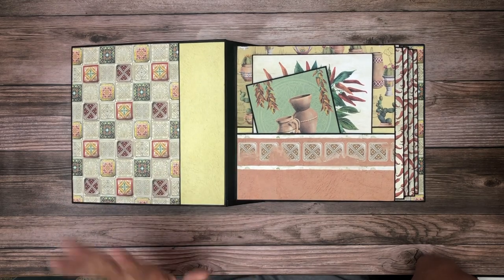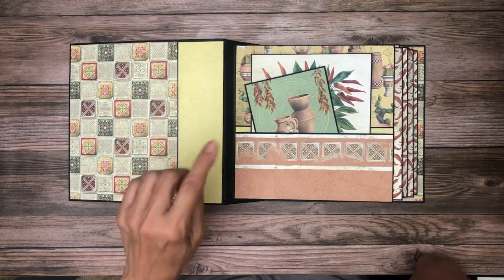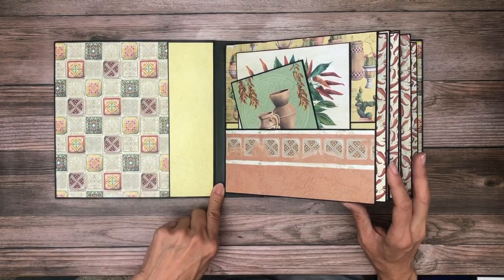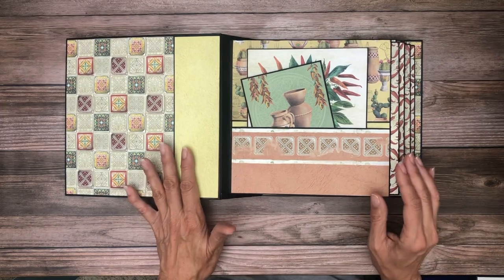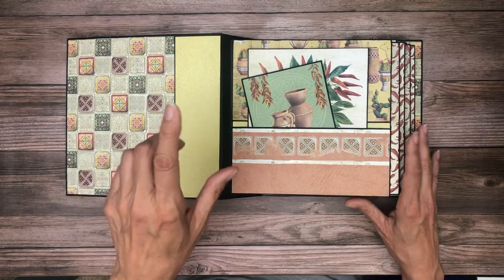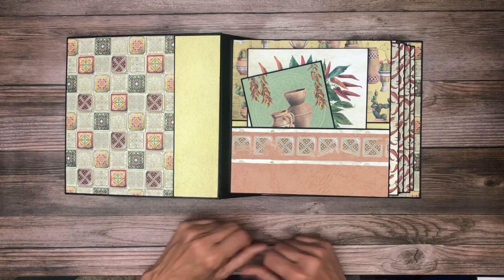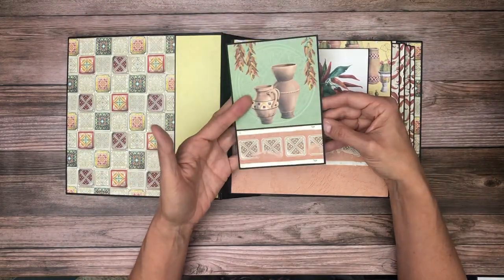One thing I did differently from my last album: I took a piece of white copy paper, scored it, and laid strips over the score lines that would be revealed in the hinge. It's a really thin piece of copy paper scored the way I'd normally score my hinge system, and then on all the valleys — not the peaks — I added a strip of construction tape. It's my first time doing that, so I'm monitoring how it holds up over time, but I'm really liking how it's behaving so far.